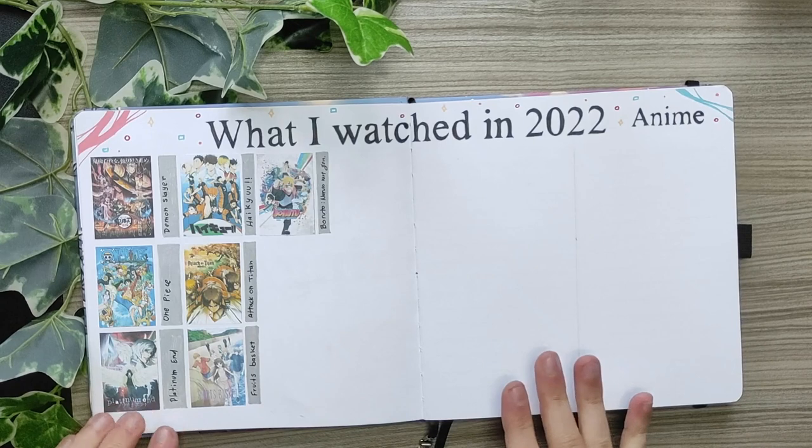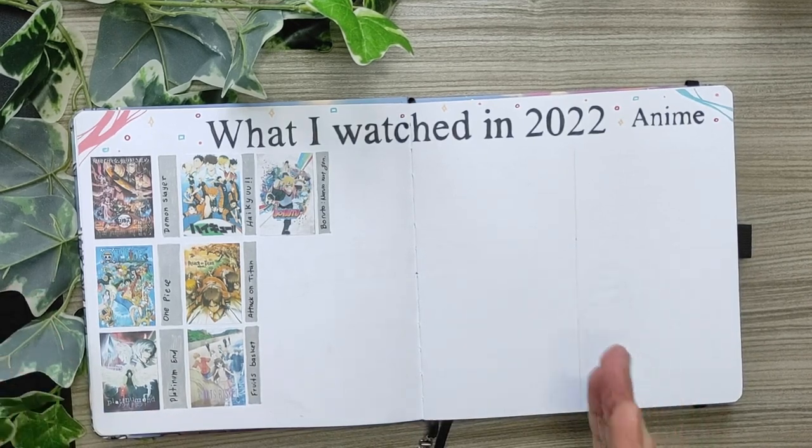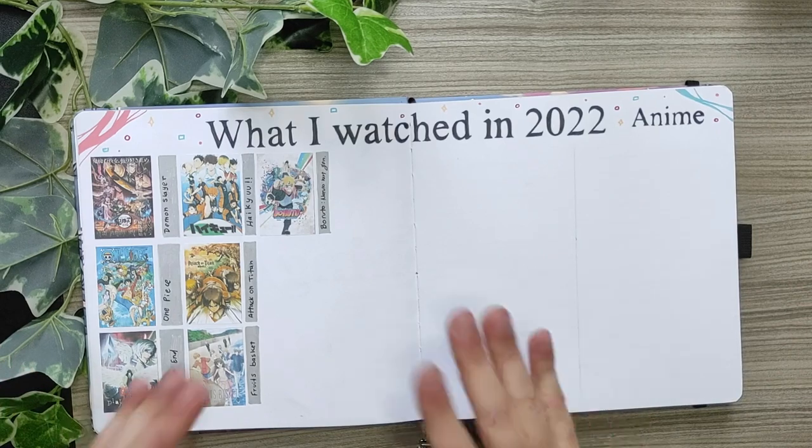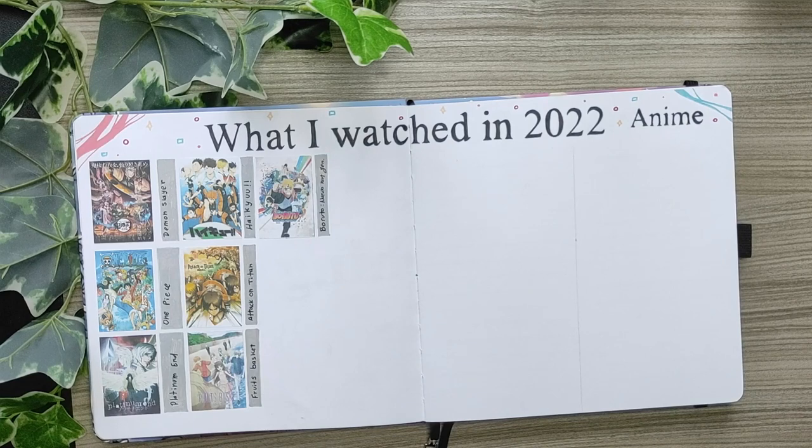For this spread I intended to do a poster of the animes that I'm watching in 2022. This is actually not so useful for journaling purposes, but just to see how much I watched in 2022 related to anime — because I'm a huge fan of anime — I decided to make this poster spread for myself.